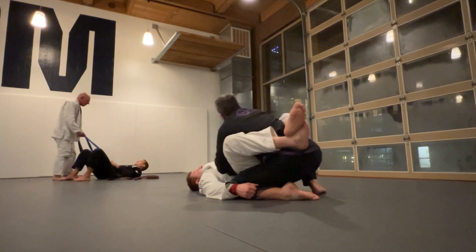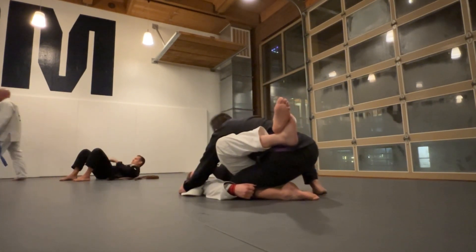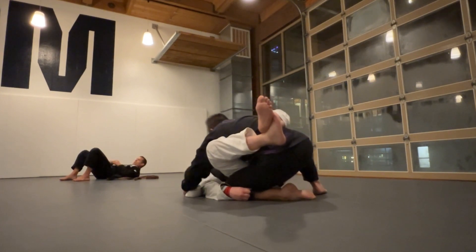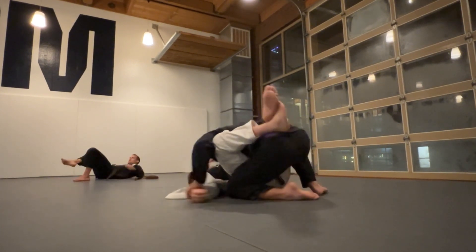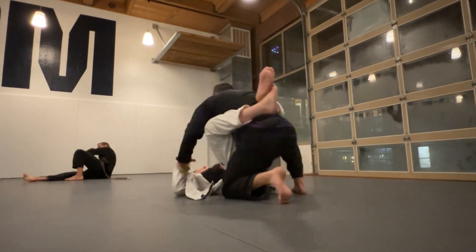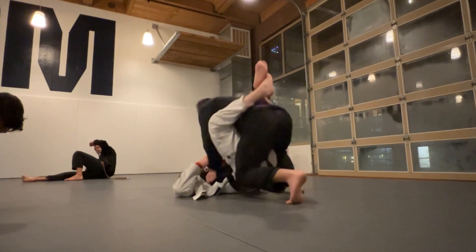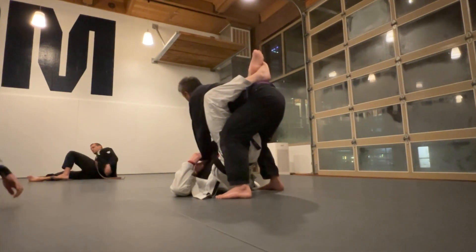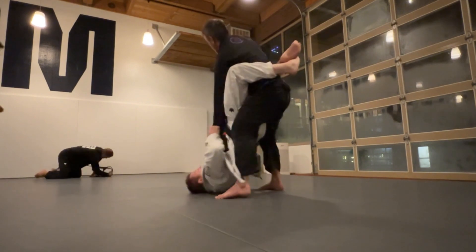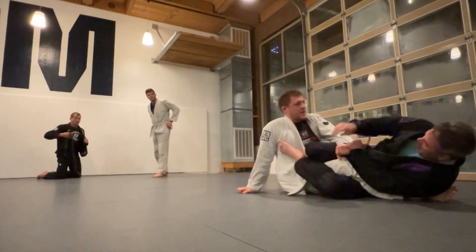I can feel that right hand on my left pant. I was thinking about taking his lapel and putting it over his arm to trap it, but I put my right foot up so he didn't dump me over to that side. I get a two-on-one and stand up — but I didn't recognize Andy had already changed grips with his right hand. Boom, and he knocks me over.